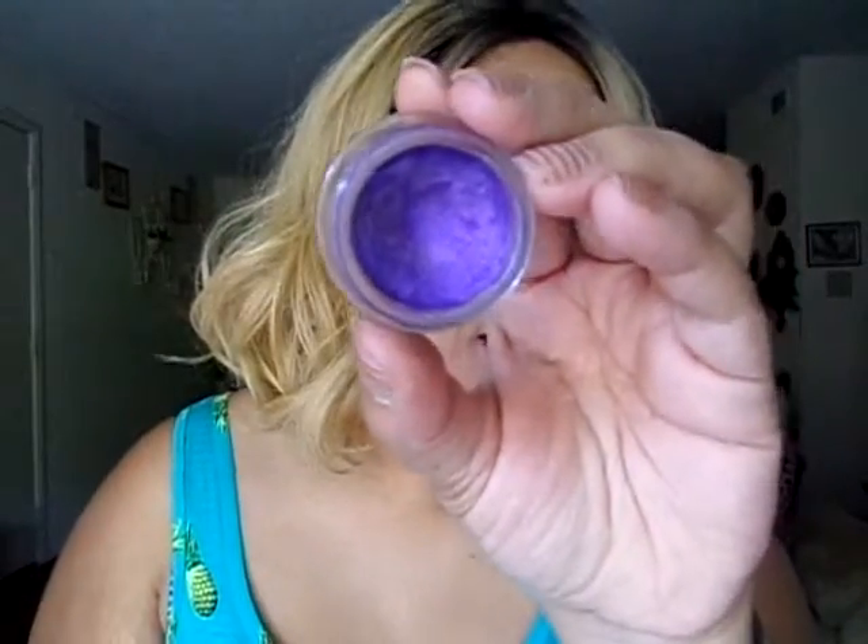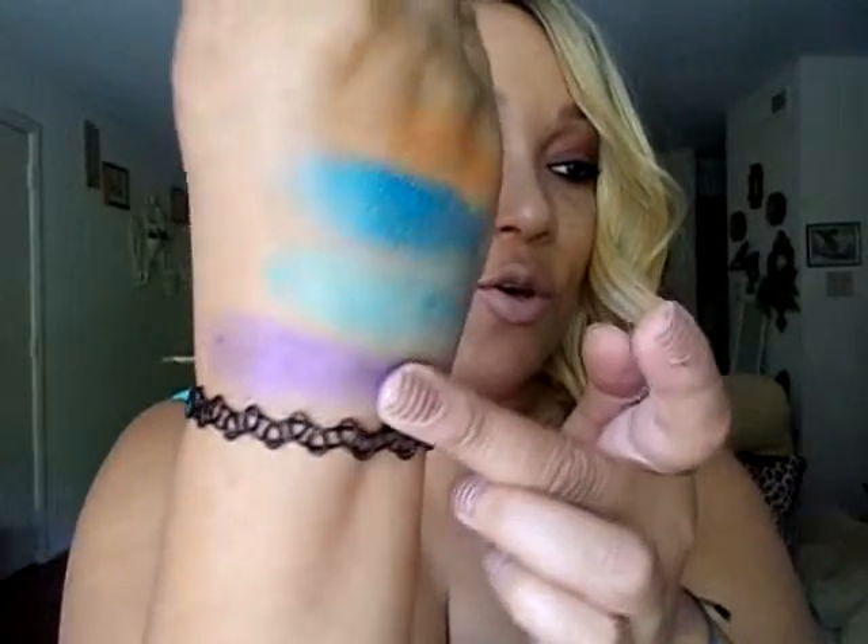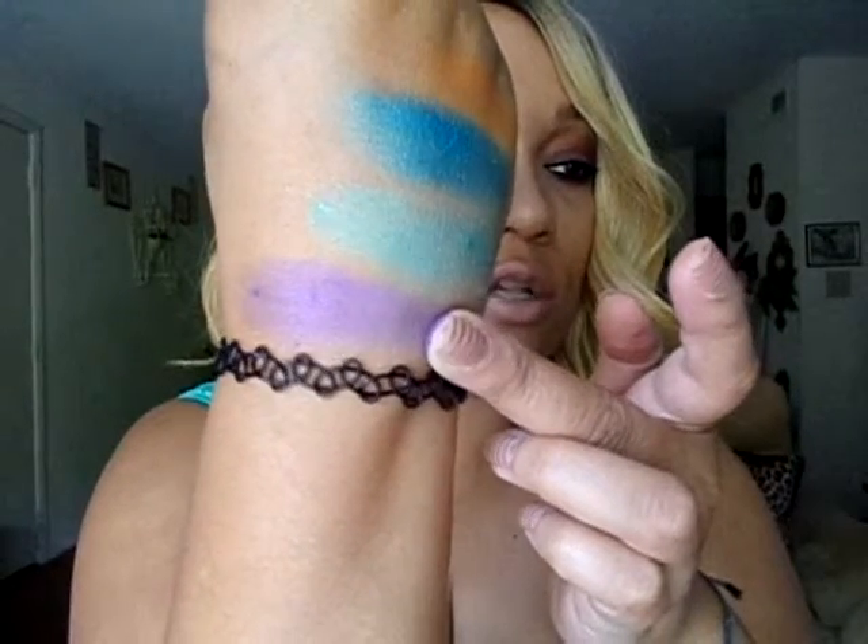This one right here is called Painted Purple — it's a favorite of mine, very bright and bold. It's a gorgeous purple color. There it is — Painted Purple right there. That is a beautiful color that I just love.